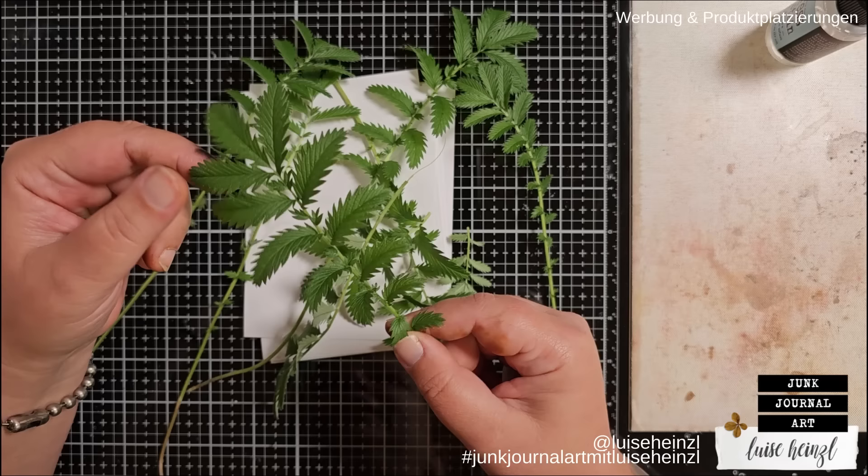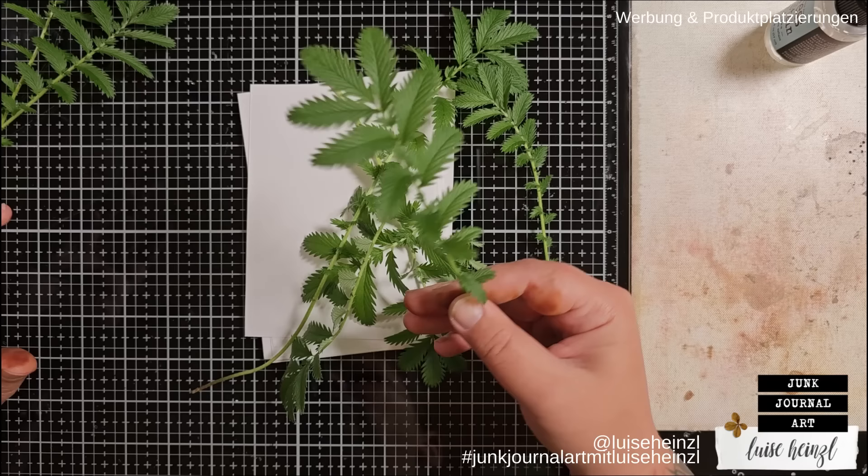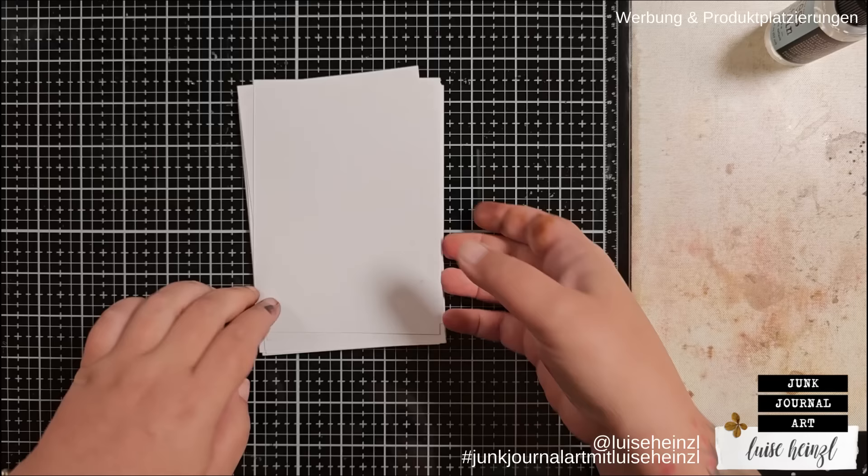I think you could also do this with die cuts if you don't have real plants. If you want to use a fake plant, make sure it's not made out of plastic or any other material that could melt when it gets in contact with heat, because we are going to use our iron in a second.